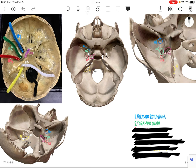Number 3 in red, which is just inferior and lateral to number 2, is going to be seen on every picture. That's going to be the foramen spinosum.